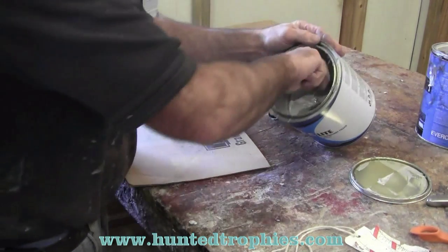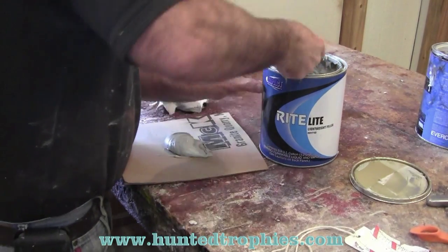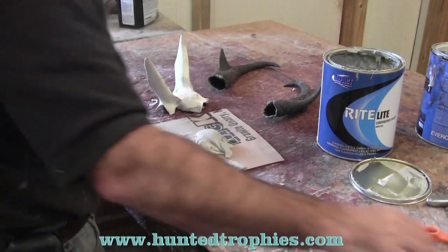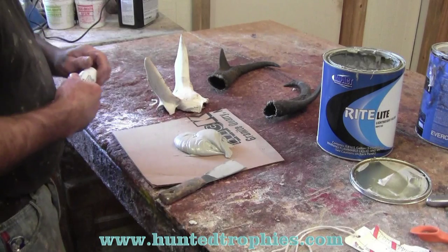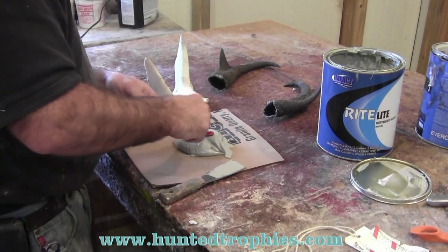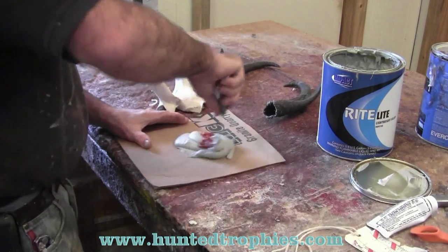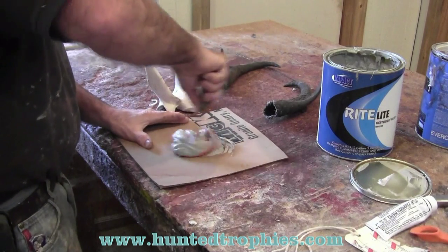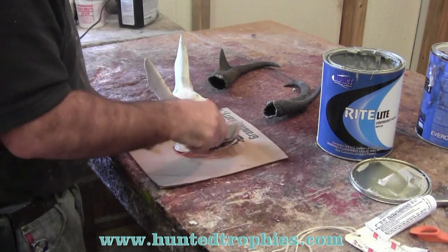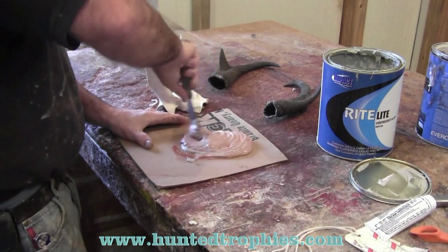We're going to use Bondo to attach these horns this morning. We'll mix up a batch of Bondo — we want to make sure we've got plenty for this project. I waste a lot of Bondo over the years by mixing too much, but throwing a little away is better than running short. After you work with Bondo long enough, you'll know how much hardener it takes to set it up at a certain speed.